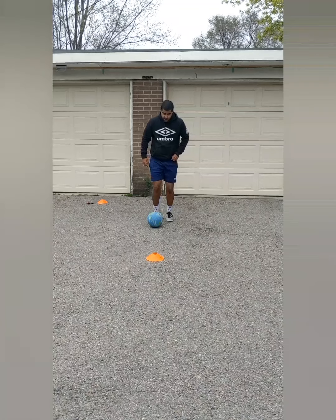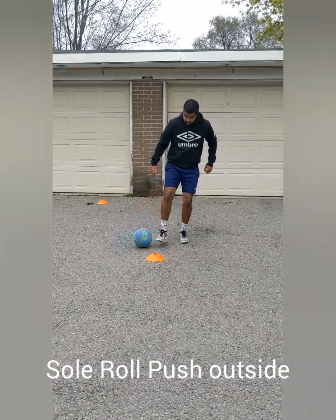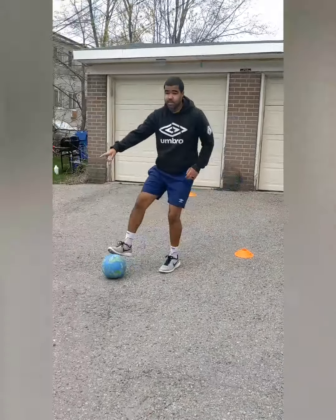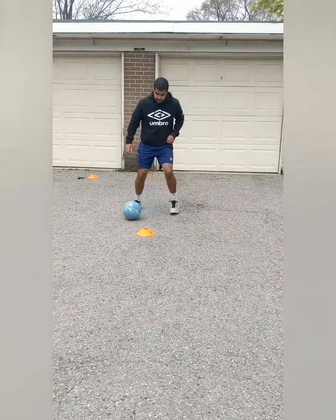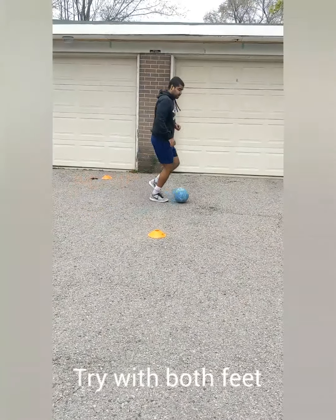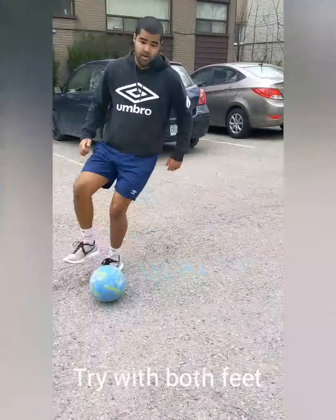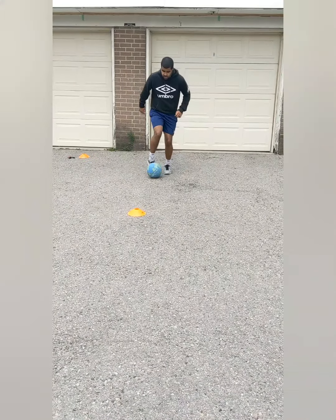The first dribbling move: I'm going to dribble up to my cone. I'm going to roll the ball a little bit inwards — taking it from outside and rolling it in. When it gets to the outside of my right foot, I'm going to push it to the outside using the same foot. Here's what it looks like standing still: roll it and push it. If we want to speed it up, I dribble to the cone, roll and push.